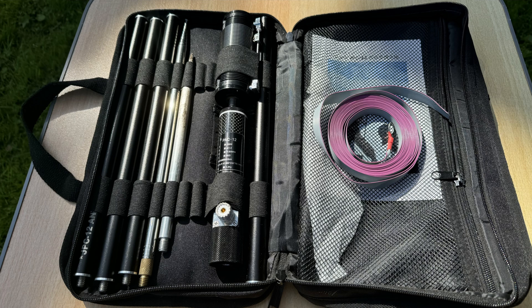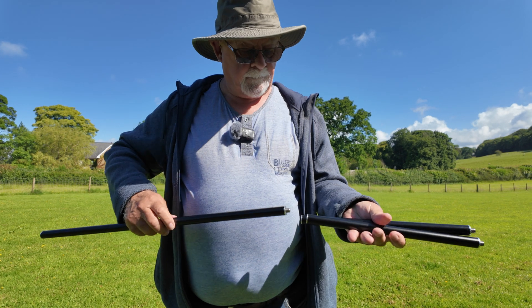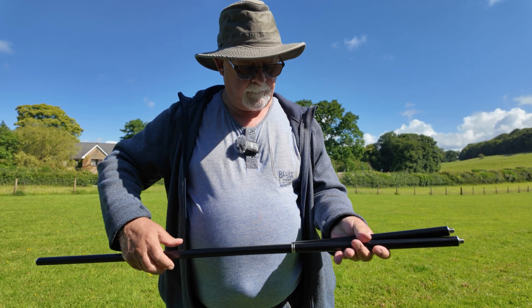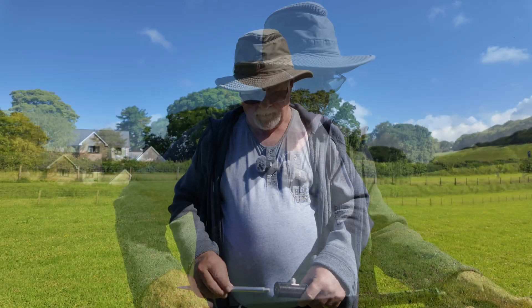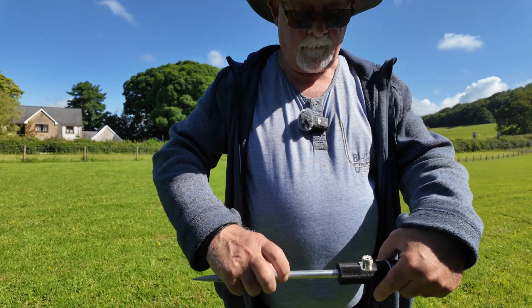The JPC12 is a centre-loaded vertical aerial that claims to cover 40 meters to 6 meters. It packs down to a really compact size and all fits in a small carry bag that's supplied with the antenna. It's made up of several well-made aluminium sections that screw together, an adjustable coil and a telescopic whip. There's a short bottom section that has an SO239 connector fitted and a spike is screwed into the bottom of this and pushed into the ground. You can also get a low tripod to mount it when the ground is too hard.